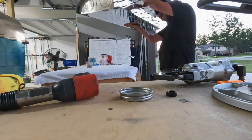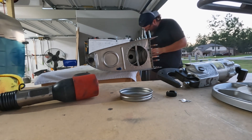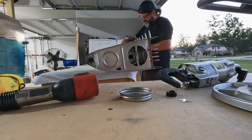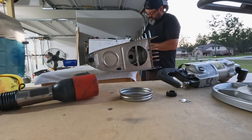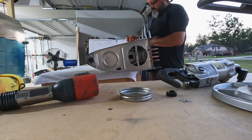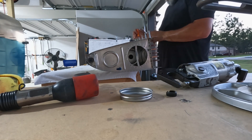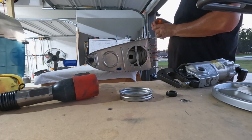This one all went pretty much as you'd expect. These are just squeezed AN426 rivets, a whole bunch of them — I think each flange of that baffle is like 66 rivets from one end to the other. But got it all done.